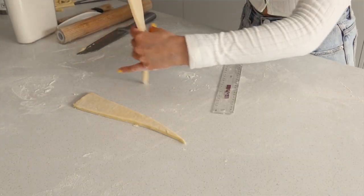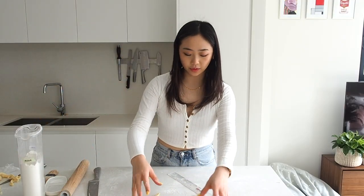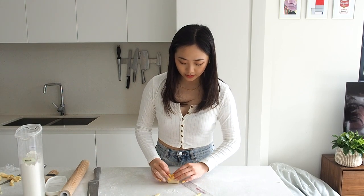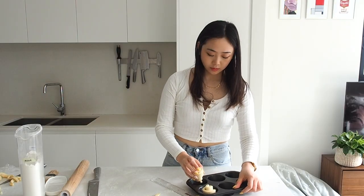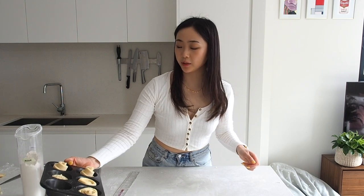With all the scraps you've accumulated, what I like to do is roll them up and make a little croissant loaf or little cruffins. All you do is just roll them up and put them to the side to let them proof while you proof your other croissants.